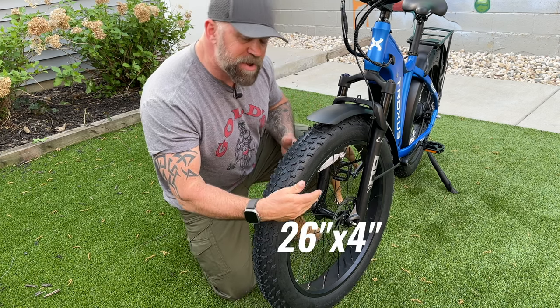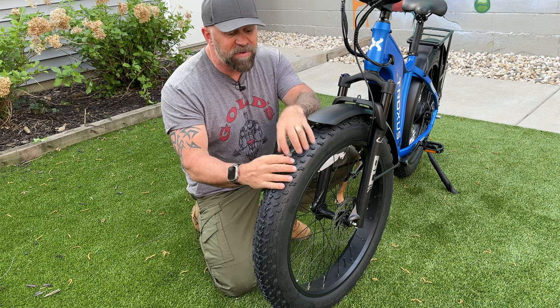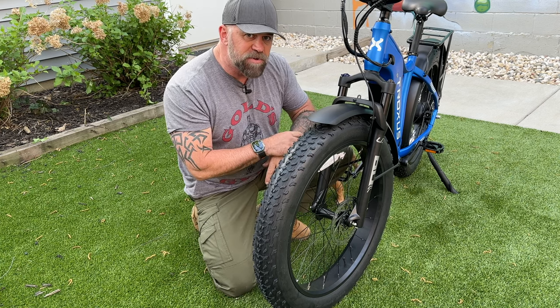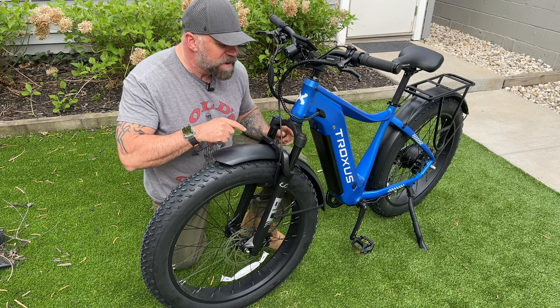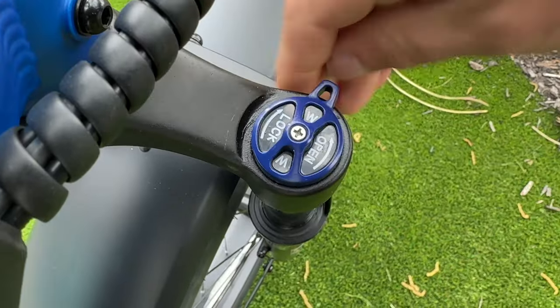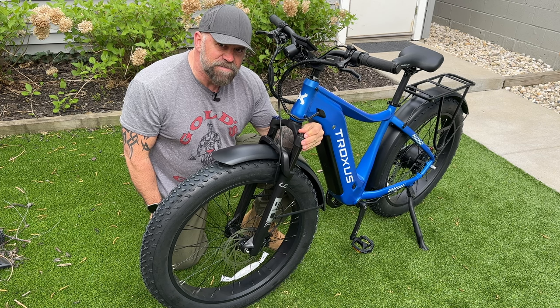We have 26-inch rims and 4-inch tires. These are Kenda tires, so they're really good. They have an aggressive pattern on them for any terrain, and they're puncture resistant. The Explorer also comes with a suspension front fork with about 90 millimeters of play.